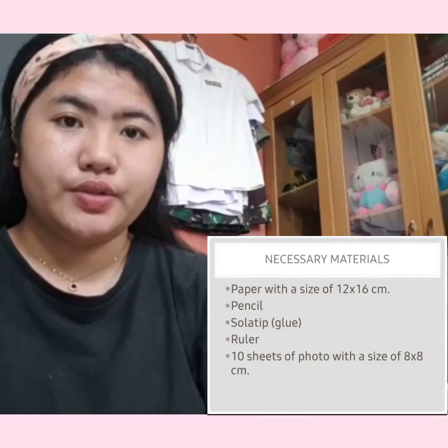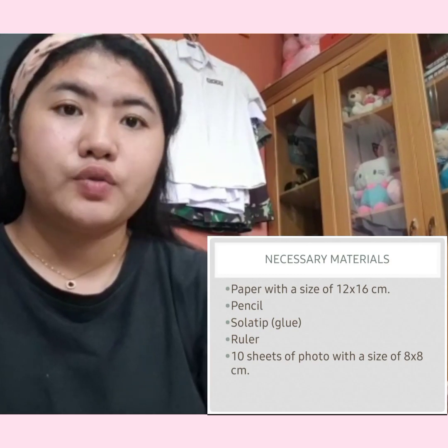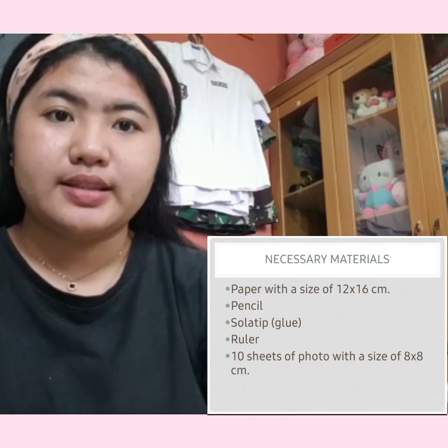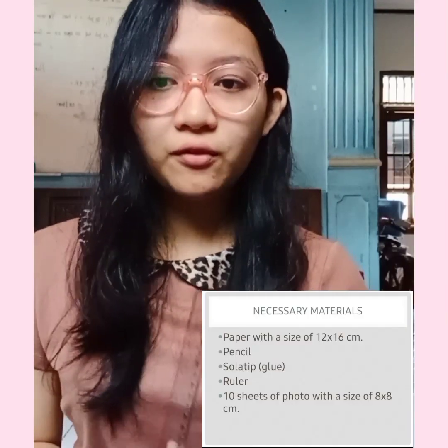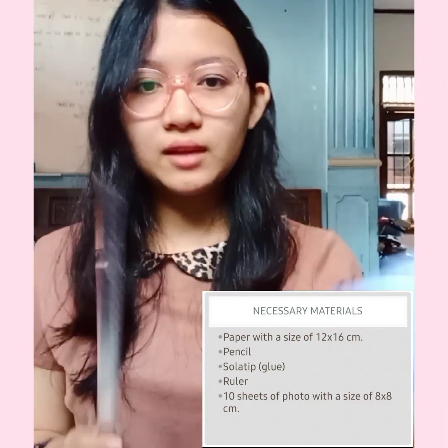The materials used: first, prepare paper with a size of 12 x 16 cm; second, a pencil; third, adhesive tape. And then we need a ruler and 10 sheets of photo with a size of 8 x 8 cm. Like this.